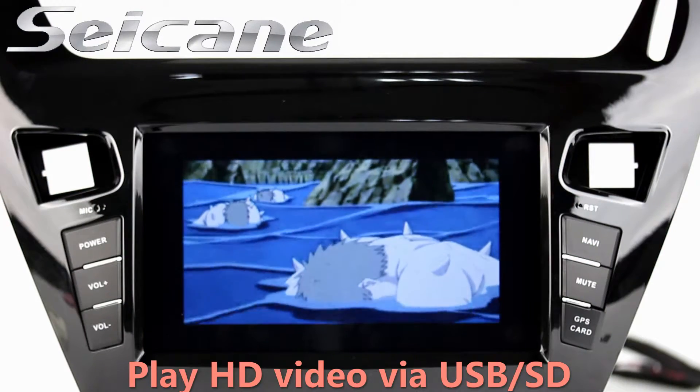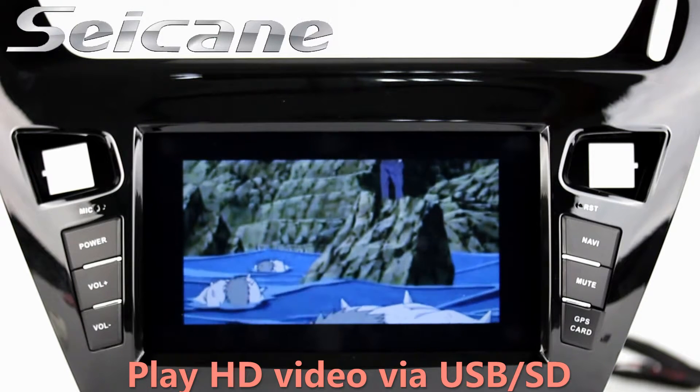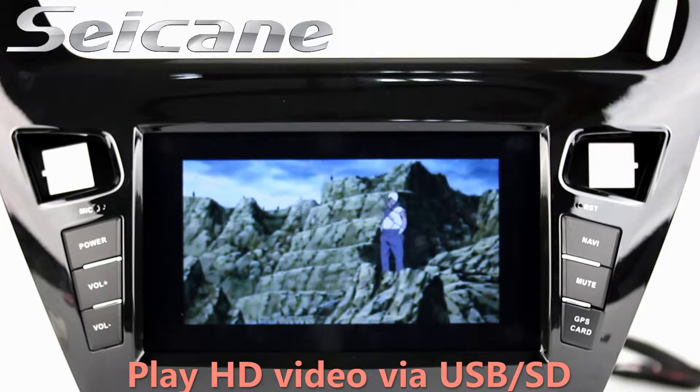Go back to the main menu and click the video icon. Then you can enjoy videos.